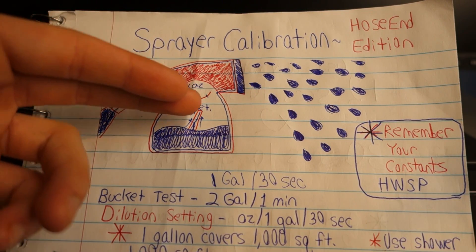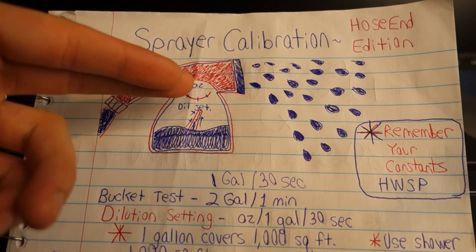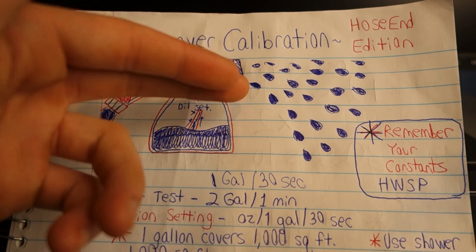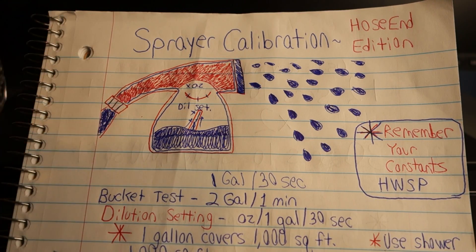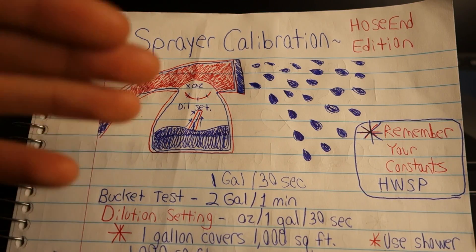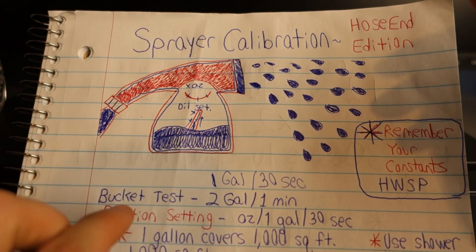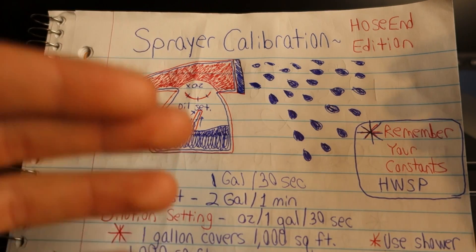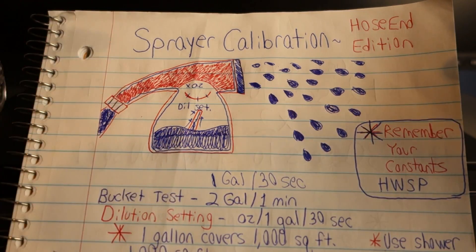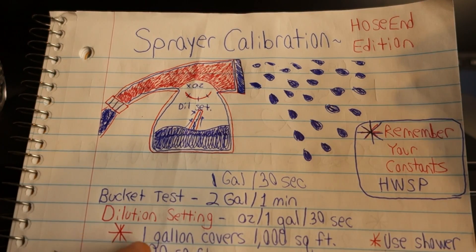The last thing I want to go over here is the dilution dial. Every single hose-end sprayer you buy is going to have one of these. What the dilution dial does is it dictates how many ounces of product come out per gallon of water. In order to get an accurate measure on this, we're going to have to do what is called the bucket test. A bucket test will help us understand how long it takes our sprayer to output one gallon of water. In conclusion, after bucket testing with this sprayer, I came to learn that it takes 30 seconds for this sprayer to output one gallon of water, and one gallon of water covers 1,000 square feet of lawn area.